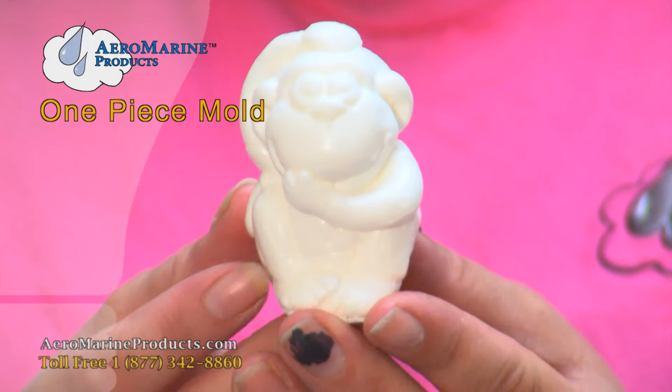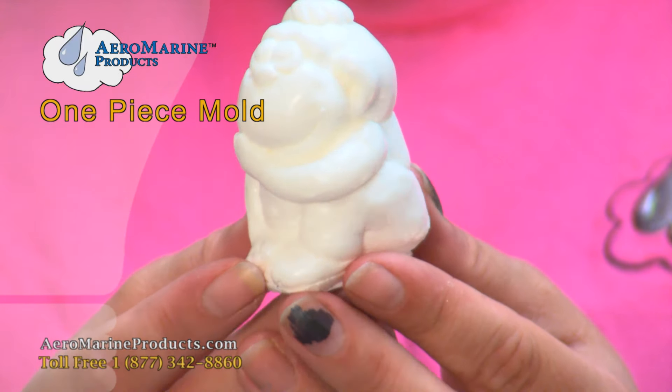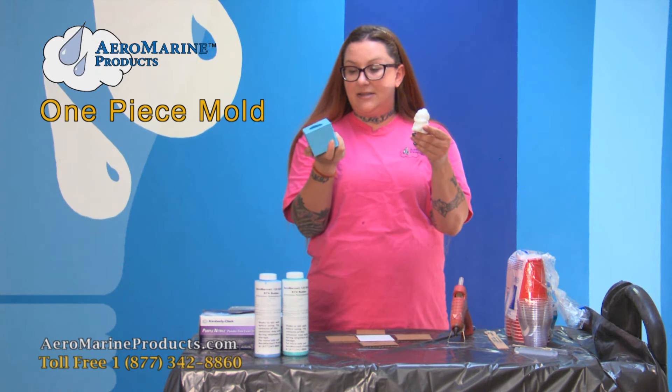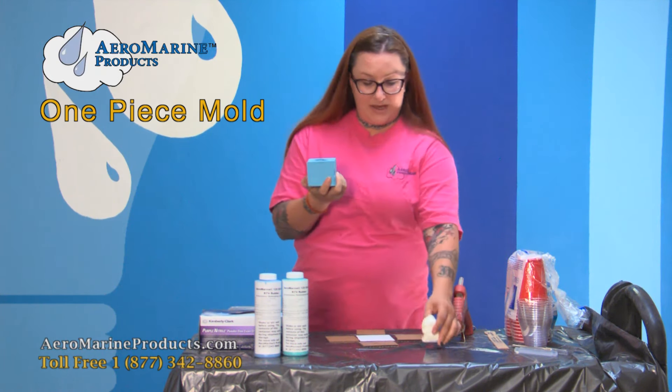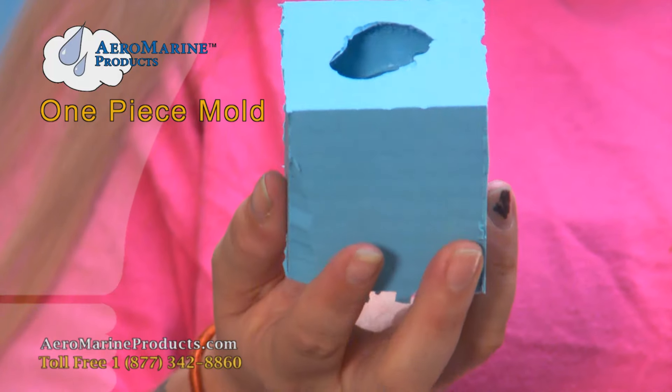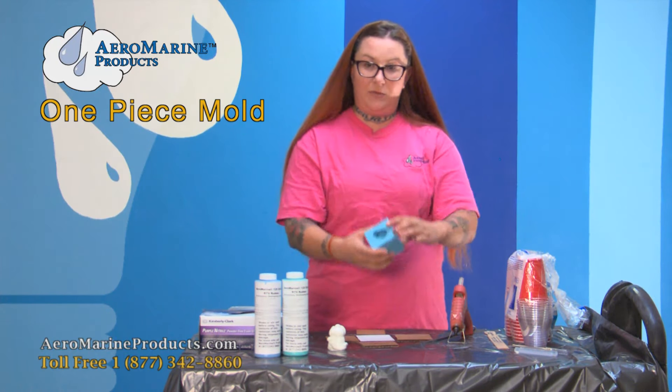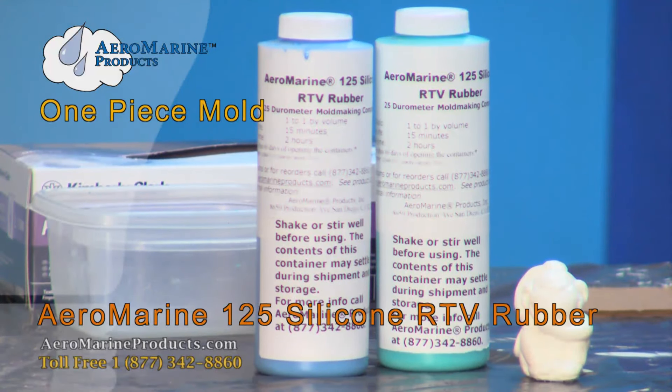This little monkey figurine I made from a one-piece block mold, which looks like this. It's the simplest and the easiest of the molds to make. It's only one piece, you cast it all at once, and your figure just pops right out of it when you're done. To make this one-piece silicone block mold,